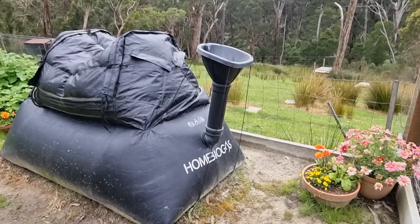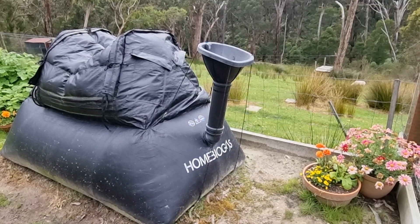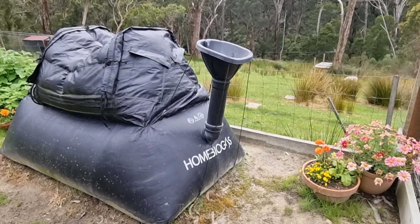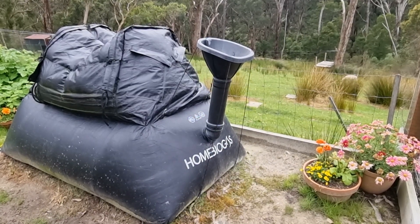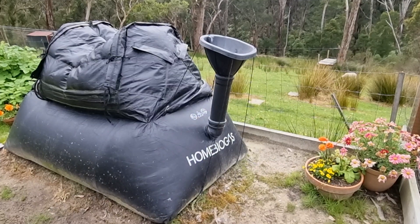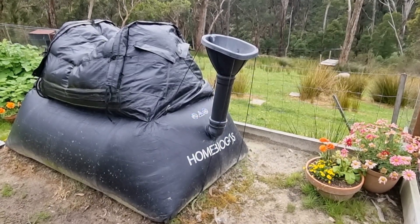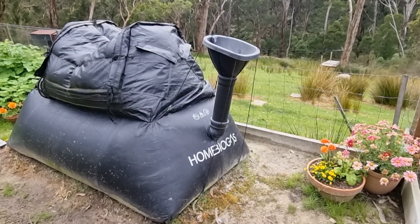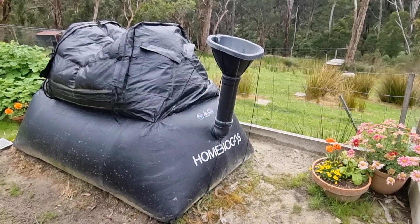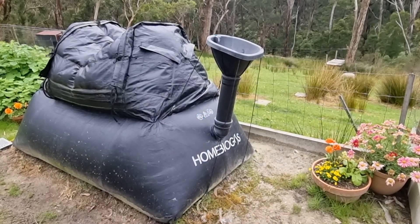Another thing that ticked the box for us was the fact that it was one unit with all the bits you needed contained in one box, so it really felt like a plug-and-play option that we would be able to install ourselves. Through the experience of having put it in, yes it does have all the bits and it is kind of plug-and-play. There are a few little things you learn along the way, but if you don't mind a bit of giant Meccano for adults it's pretty straightforward to put together, and they do have pretty good instructions as well.